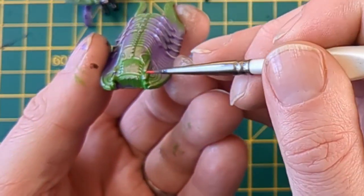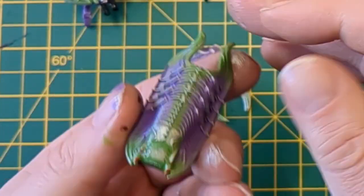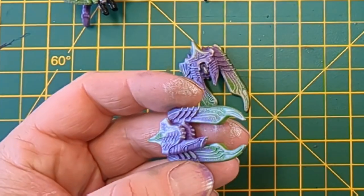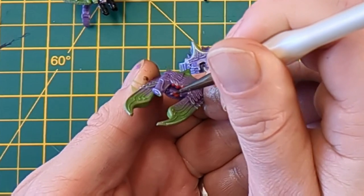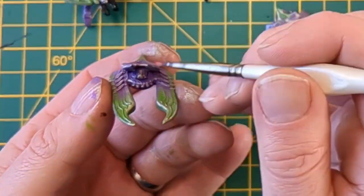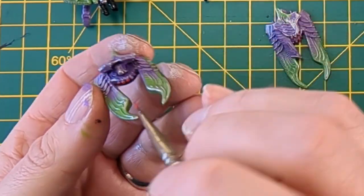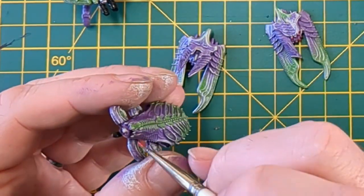Coming in with some red and we're going to pick out the bug eyes. Some of the vehicles have like six sets of eyes at the front — it's pretty cool — but we're going to pick out all those lenses with dots of red. Nice and quick and easy, making sure we capture all of them where we can find them.